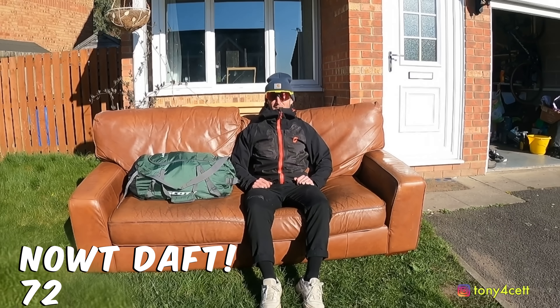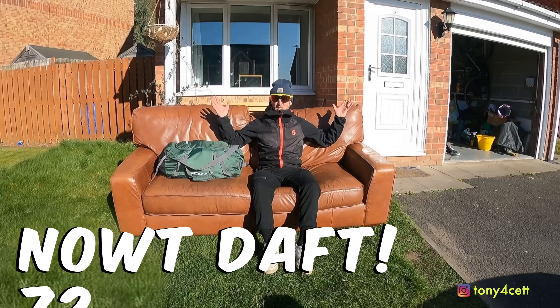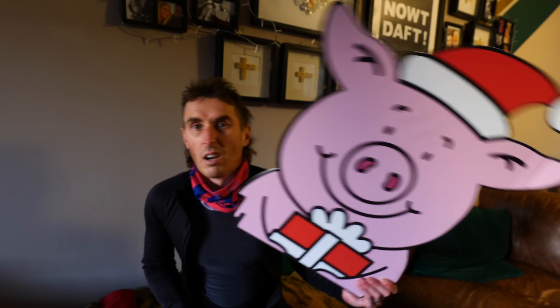Hello, my name is Tony Fawcett and welcome to Now Daft. It's Christmas Eve. I said I would never ever do it again, but it is the start of the Festive 500. Last year nearly broke us. This year, however, I haven't got a lot of racing on, so I thought let's start it and see how we get on.